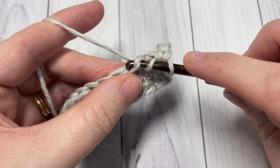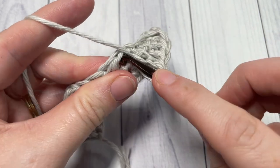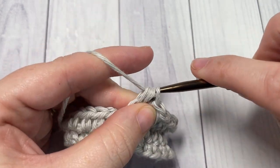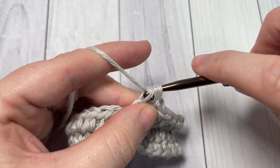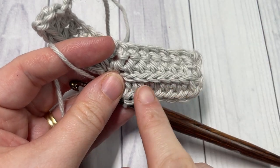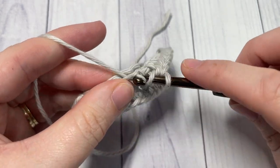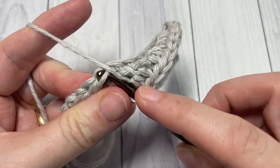Always working that half double crochet under the third loop is going to push the top of your stitches from the previous row forward to the front or the back of your work. Because it is reversible, it's going to create this ridge of texture. Continue working half double crochets in that third loop all the way across.